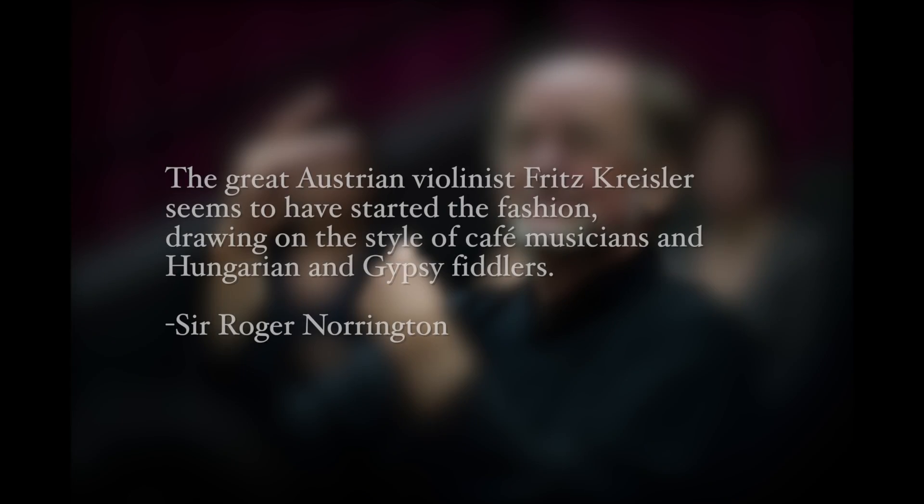Norrington goes on: 'The great Austrian violinist Fritz Kreisler seems to have started the fashion, drawing on the style of cafe musicians and Hungarian and gypsy fiddlers.' And here's where we get to what I would consider some very problematic racial language. This idea that pure Western and Northern Europeans were playing with pure tone this whole time, and then fiddlers from these swarthy races playing in down-and-out cafes started to infect the rest of Europe with their playing style. I mean, it's a little bit gross, quite honestly.